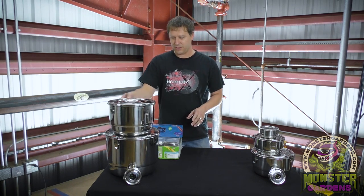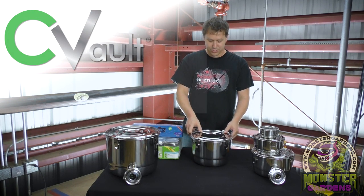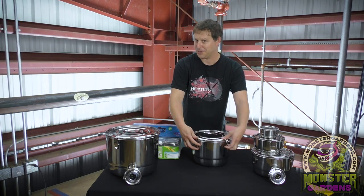So what this gentleman did was he invented something called the Sea Vault. Revolutionary really. I know you are thinking this looks a lot like a pressure cooker, but trust me it is not.